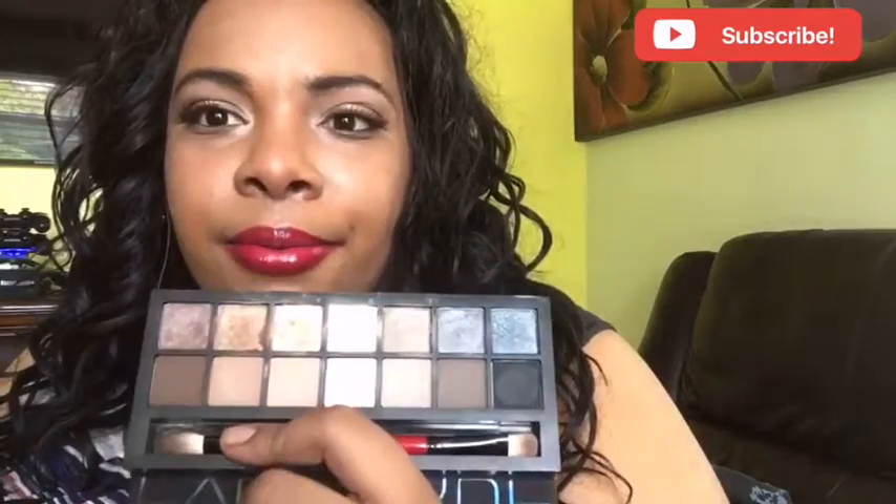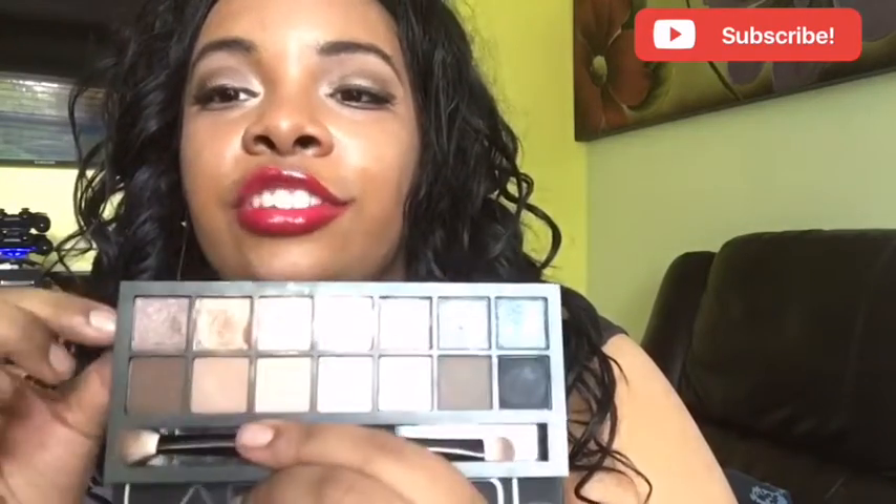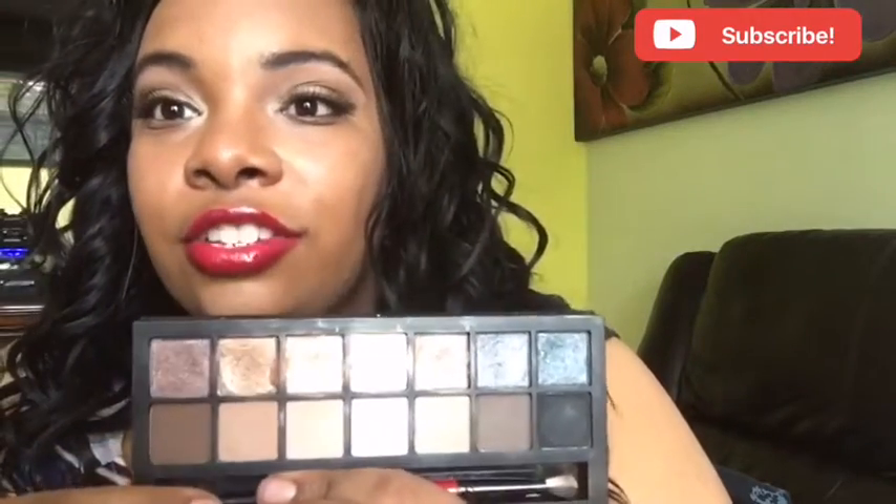I feel like if they had made the shades a little bit different it would have been more exciting to have 14 distinct colors, but I feel like I have 14 of the same shades just showing different finishes. They do give you a brush — this end is for the mattes on the bottom and this end is for the shimmers on top. I love that I could use just one brush for this whole palette.